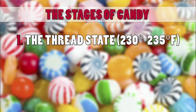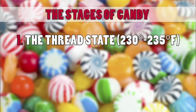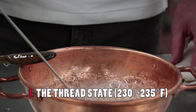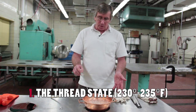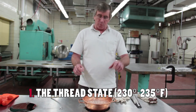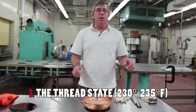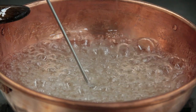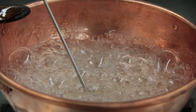We're now at the 233 degrees Fahrenheit range, and this is where we have the thread state. What that means is the viscosity is high enough that when you pour this into cold water, it forms threads as it falls through. But the viscosity is still low enough that those threads dissolve fairly quickly.